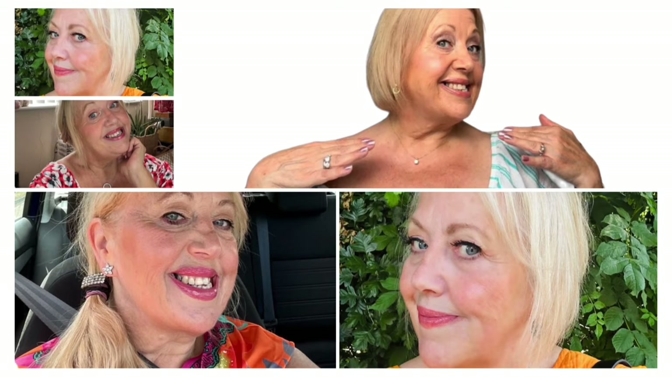Hello everyone! Les Leanne here. If you're new to my channel, you're very, very welcome — it's lovely to see you. And a massive big hug to everyone else who subscribes to my channel, follows my channel, and we chat in the comments and privately as well.